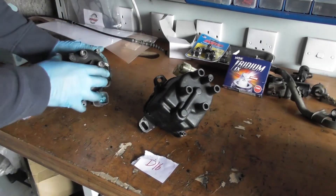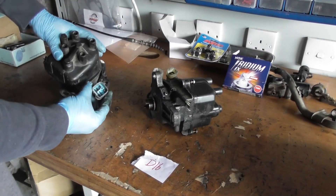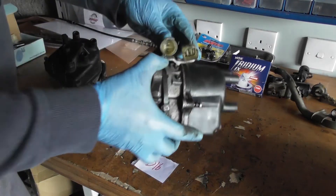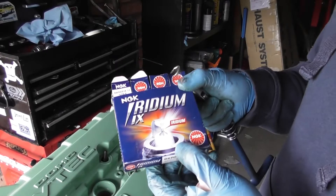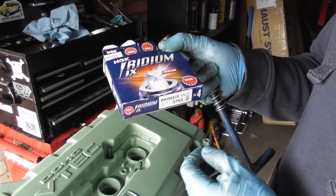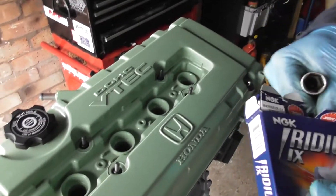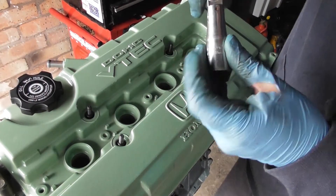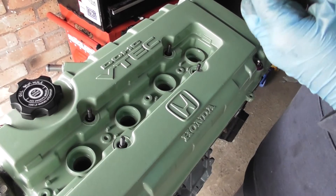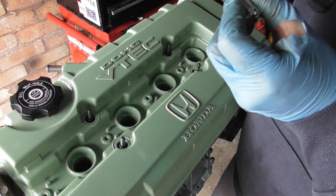Opening up the B18, one thing to note is the connectors are different. This is the OBD1 style connector, and that's the OBD0 which has two connectors. Here we've got some NGK Iridium plugs — you can see the part number on the bottom. I've got a nice little T-handle I often use for this, a 10mm Draper tool, part number 1402-10mm.